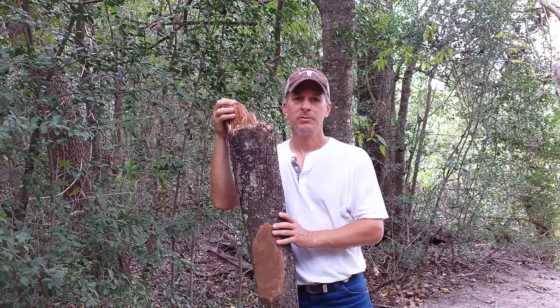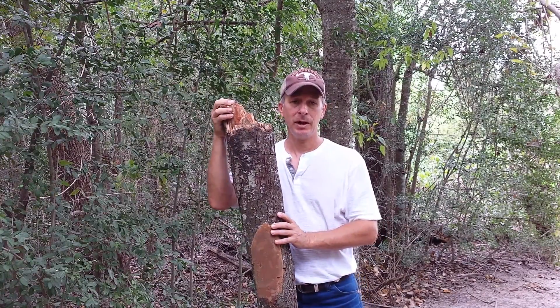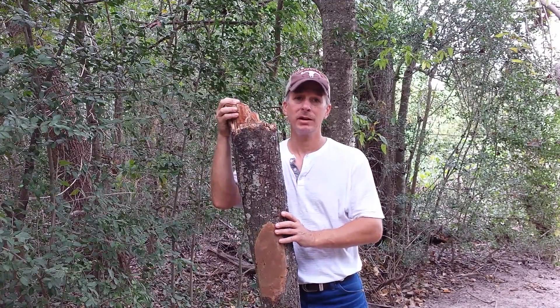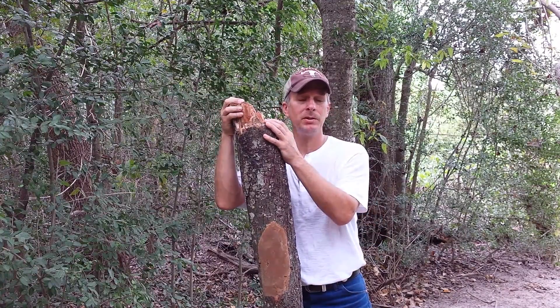I advise you to get somebody that's insured. If you have to have that tree removed, I would get it done right away because that tree is not going to make it. Don't spend a bunch of money treating it.